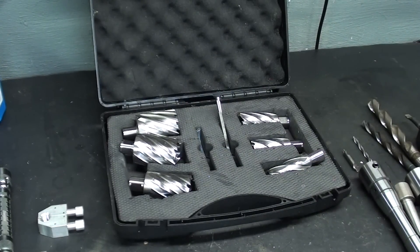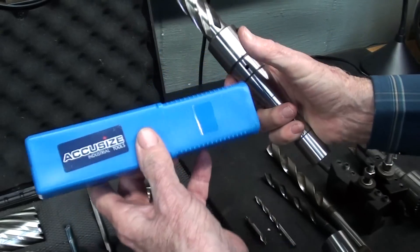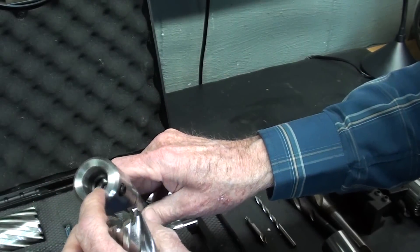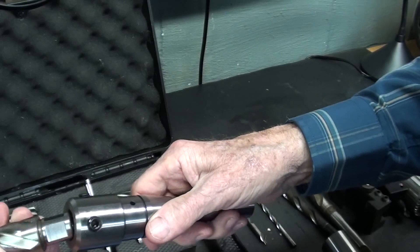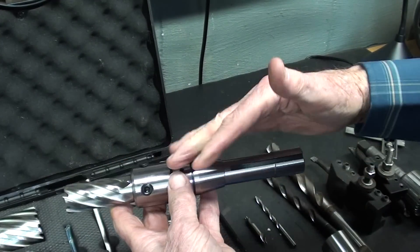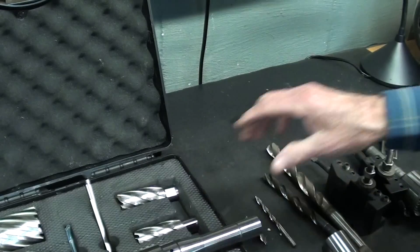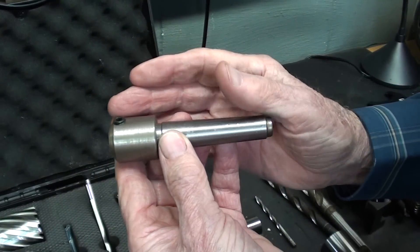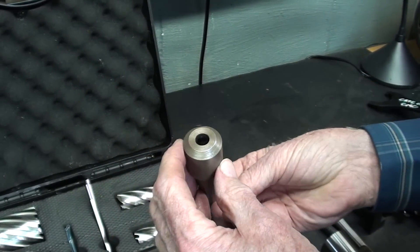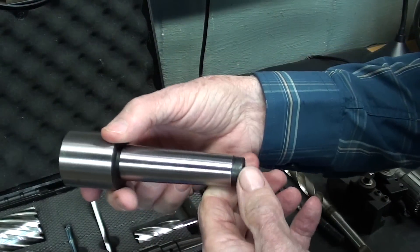Let me show you exactly what I'm going to do. About two days ago I received anonymously in the mail, in a blue tube, an adapter with an R8 shank, a three quarter inch hole, and two set screws that allow you to securely hold these annular cutters. So I have what I need for the Bridgeport. I was going to make one, but I'm so thankful to whoever sent this. I'd like to make something similar with a number three Morse taper — like this smaller one for the Atlas lathe, which is a number two with a half inch hole and set screw.